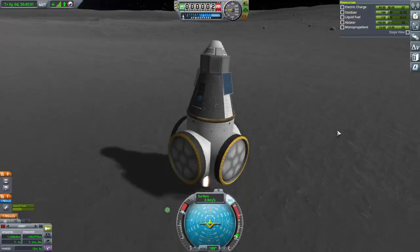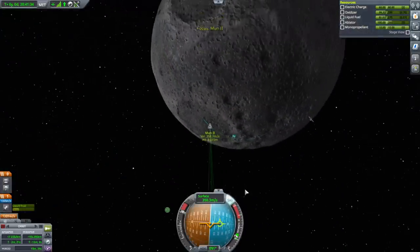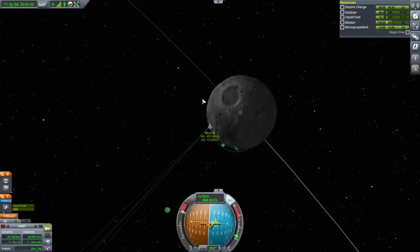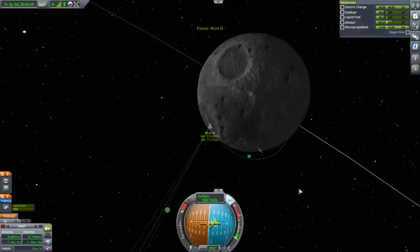We're just going to go straight prograde this time. Off we go. If we went retrograde and had a retrograde orbit, then our burn point for return would be over here, which would be out of communication. Doing it prograde means our burn point to leave will be on this side, so it will be within communication. So this is the right way around — important to think about that.